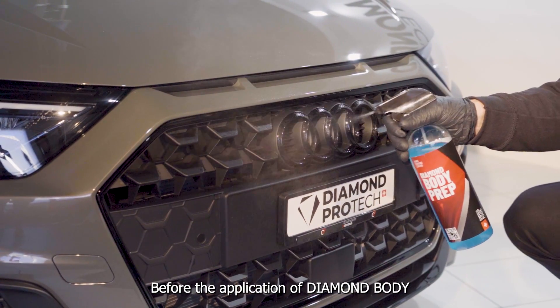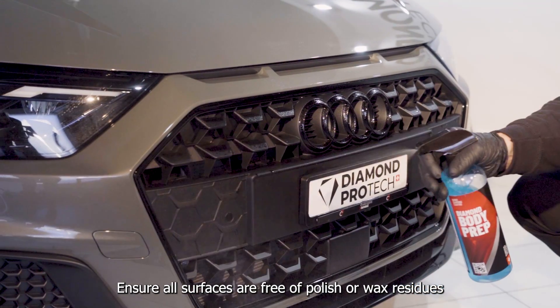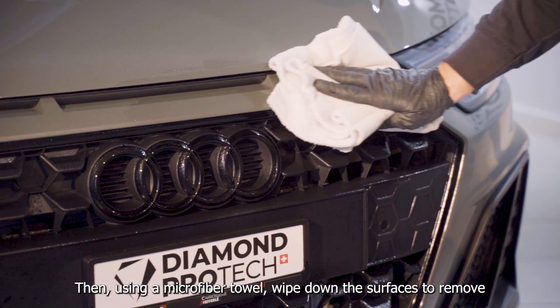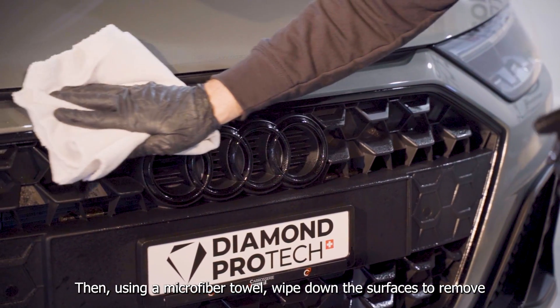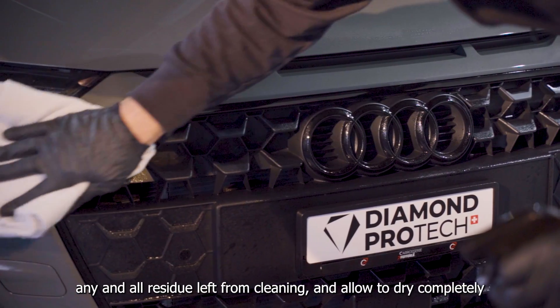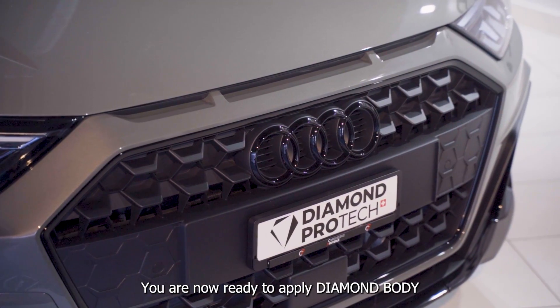Before the application of Diamond Body, ensure all surfaces are free of polish or wax residues by applying our Diamond Body Prep. Then, using a microfiber towel, wipe down the surfaces to remove any and all residue left from cleaning and allow to dry completely. You are now ready to apply Diamond Body.